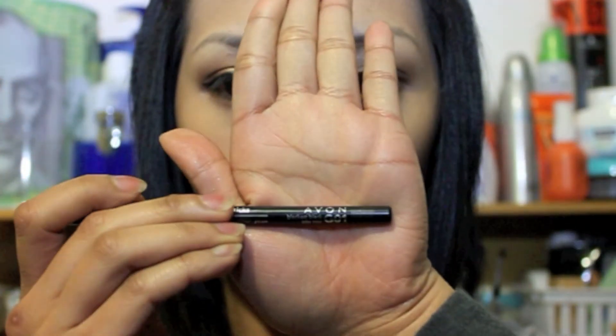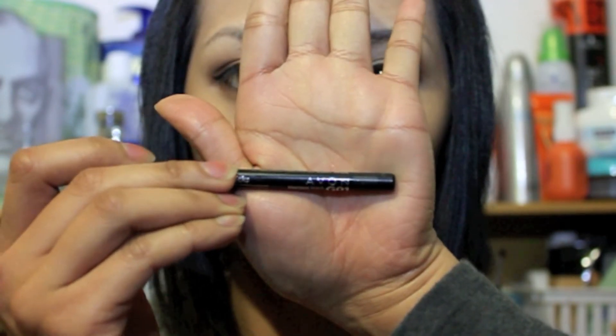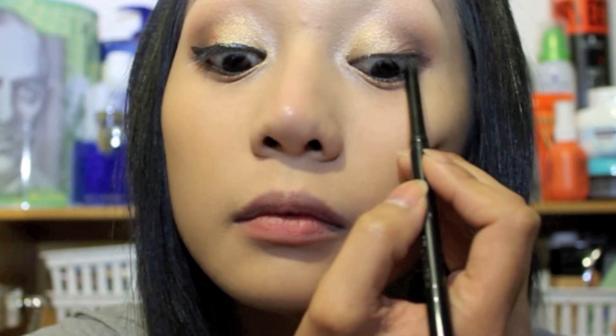Now get your black eye pencil — I'm using Avon Glimmerstix Long Lasting Black Eye Pencil — and run the black eyeliner onto your waterline. After your waterline, don't forget to apply some on your tight line too.